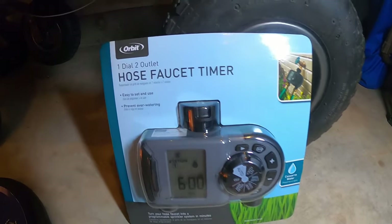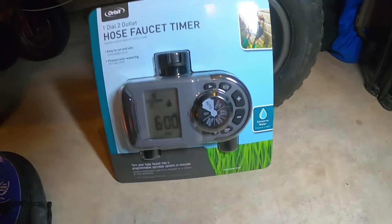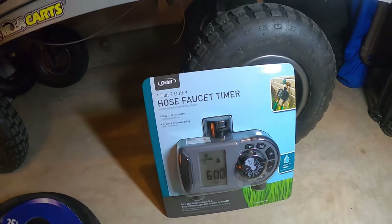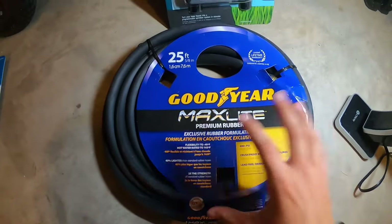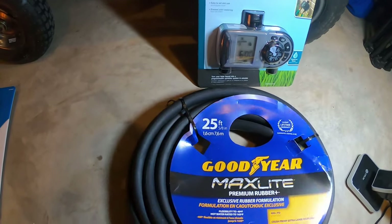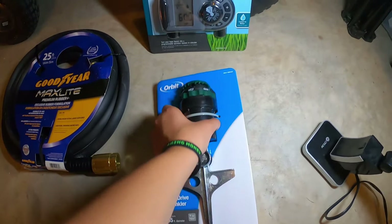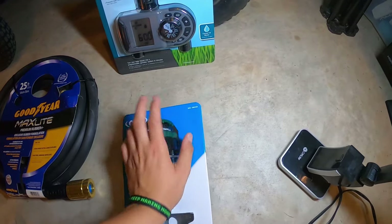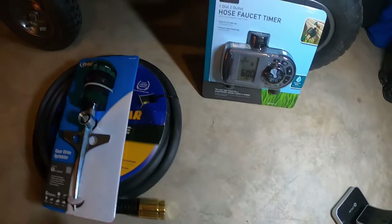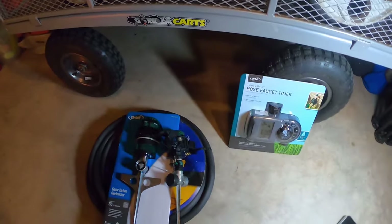I picked up this Orbit two-dial, two-outlet hose-faucet timer, so I'm going to get two hoses out of this and can set A and B independently. I also picked up a Goodyear 25-foot hose — this one is the 5/8 inch; Jake the Lawn Kid does recommend you go up to 3/4 inch so your water pressure flows more. I got the Orbit adjustable sprinkler heads, and the other sprinkler will just be a basic impact sprinkler I already had, plus my other 50-foot hose outside.